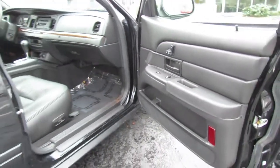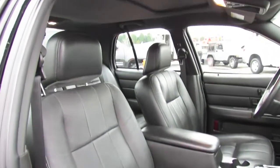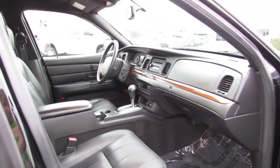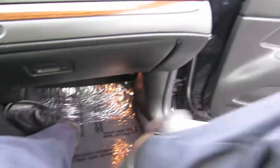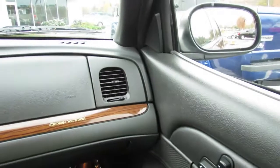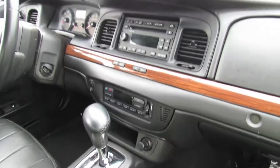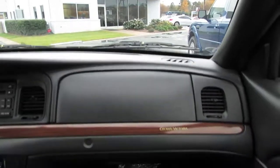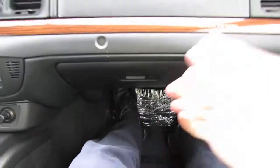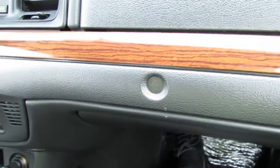Seat controls are also on the passenger door for the passenger seat, with full power adjustment and power lumbar, just as you find in the driver's seat. There's also a good-size glove box and a passenger airbag light.